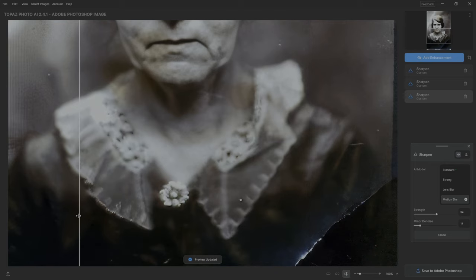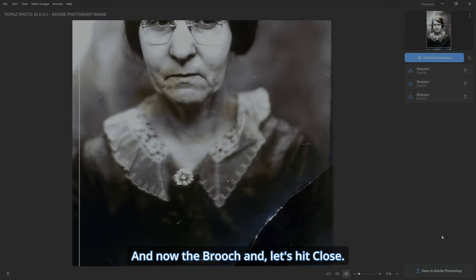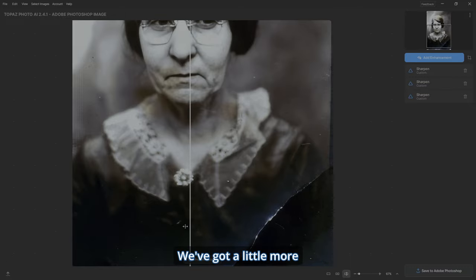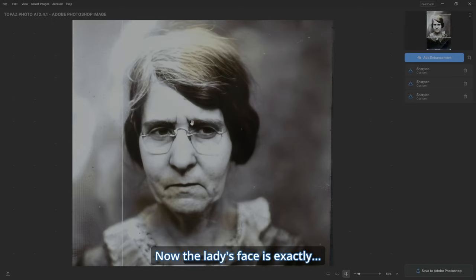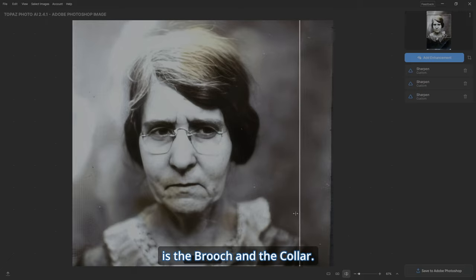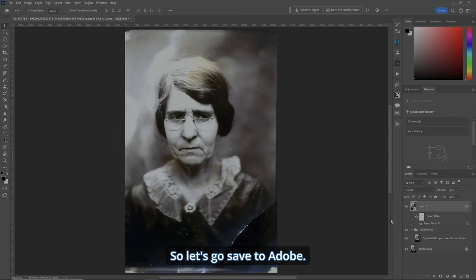Let's zoom out. The brooch and the collar got a little more detail than before — that's exactly what I'm looking for. The lady's face is exactly right; we don't need to do anything more with that. The only things that changed are the brooch and the collar. I'm digging it — let's hit Save to Adobe.